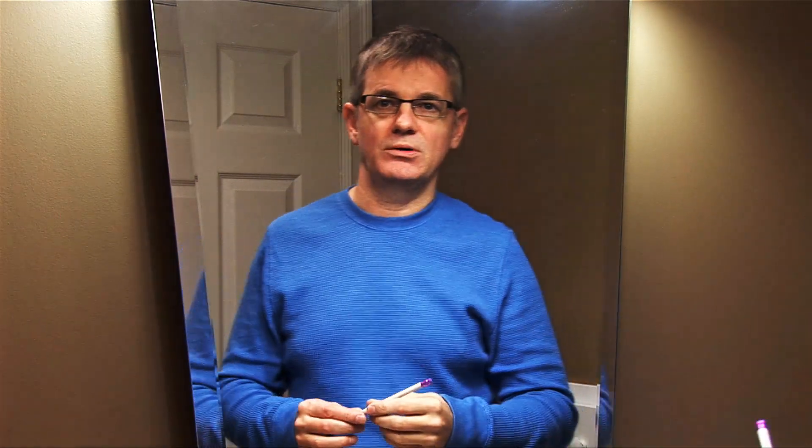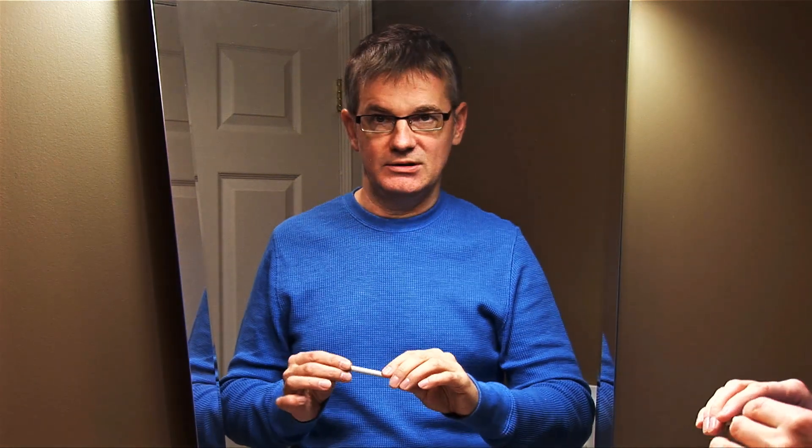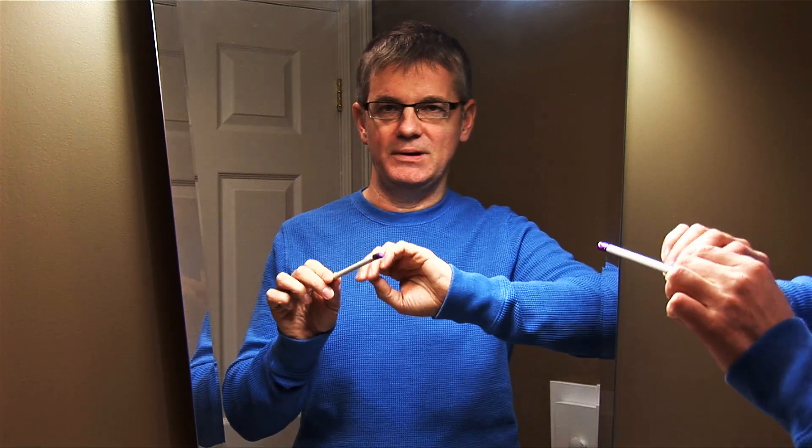Before we actually get to the bow, we're going to use a pencil. This is a good little tool to get you started. If you're a student and you're at school, or if you're at work, and you want to spend a bit of time working on your bow hold, it's a good idea to pick up a pencil or a pen and try it out.